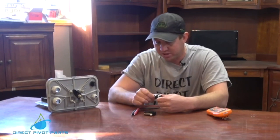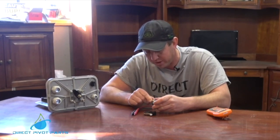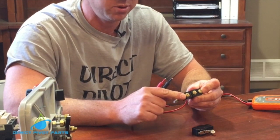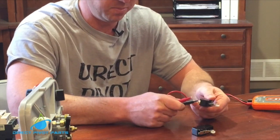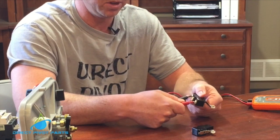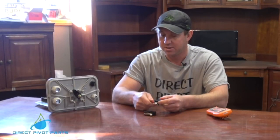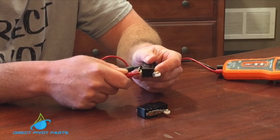On the back of the micro switch, you're going to see there is a common, normally open, and normally closed. On your safety switch, your wires are going to be on the outside two screws. When they're open like this and the pivot is running, it will be in the closed position — it will beep when we touch the probes to it. If it goes into the safety position as it clicks, it will go into normally open. Normally open means that circuit is open and the pivot safety circuit will not move, so your pivot is safetied out.